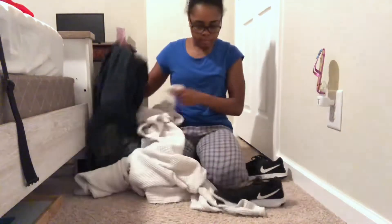So now we're back in the room and we're about to just start cleaning up any of the dirty clothes off the floor.